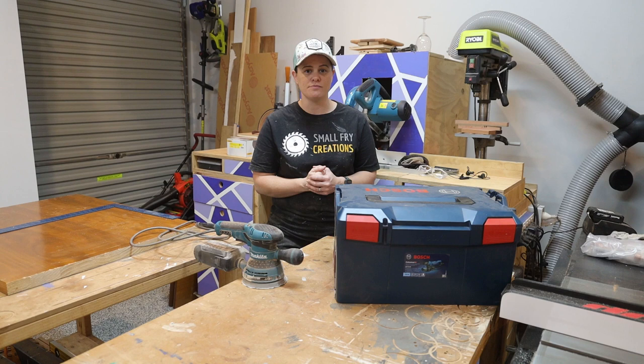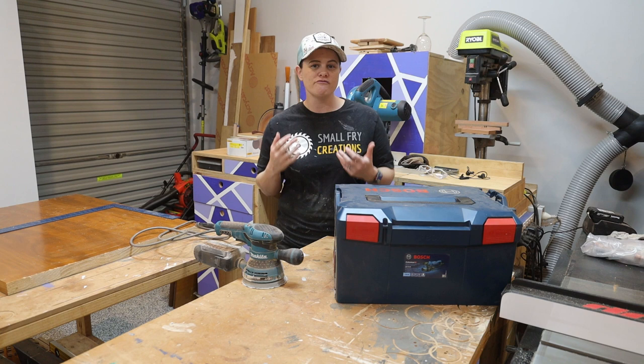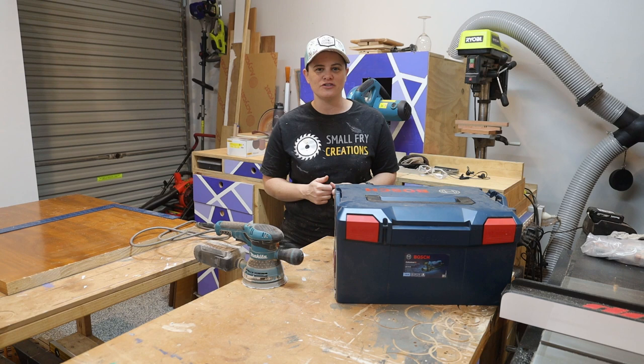I purchased the Bosch from Total Tools around four months ago for $620, and this is going to go up against the Makita, which you can pick up from Total Tools for around $200. I really want to test if it is as good as it says it is, and is it really that much better than your $200 sander that most DIYers have in their garage.